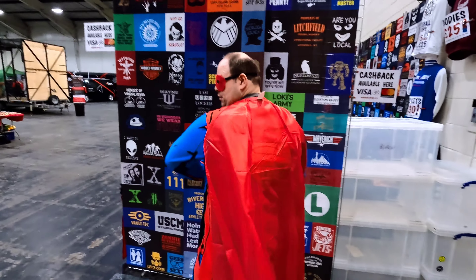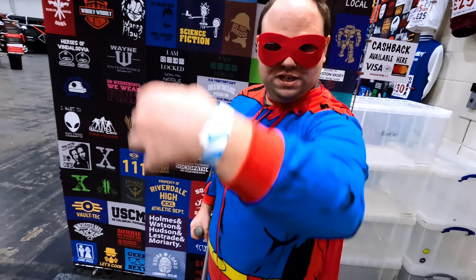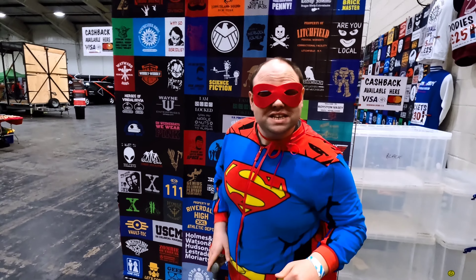Hi everyone, it's Barty Joyce here back again with another video. If it's your first time here, please subscribe and click the notification bell to join the Barney Party! Today we're at the Devon Comic Con in Westpoint in Exeter. So I'm dressed up like this — I've got my cape on, I've got a little superhero, I've got wristbands on. Let's get on with the show. Let's go!